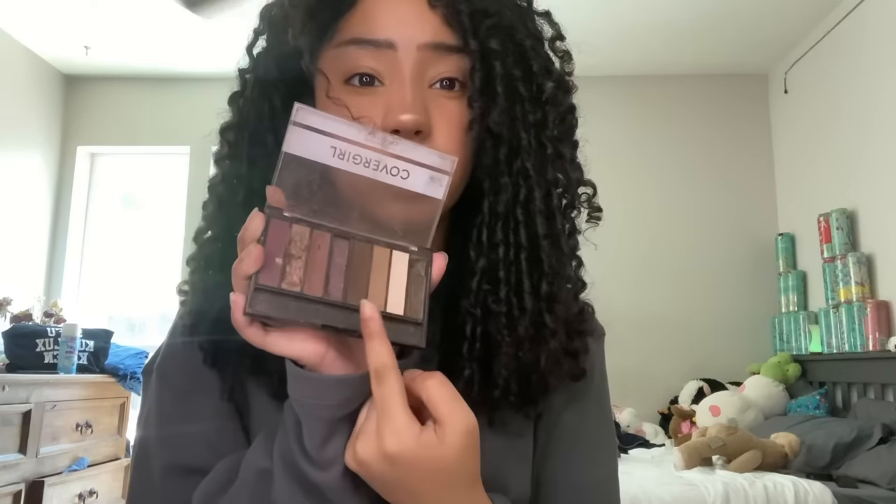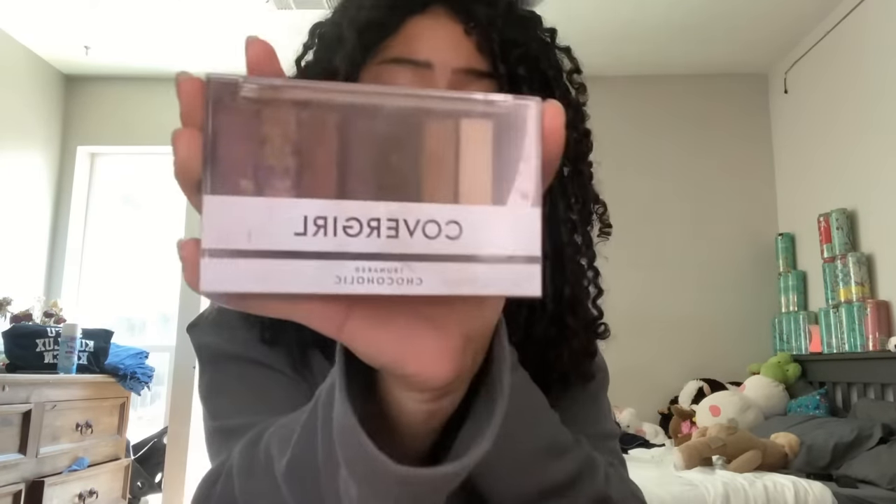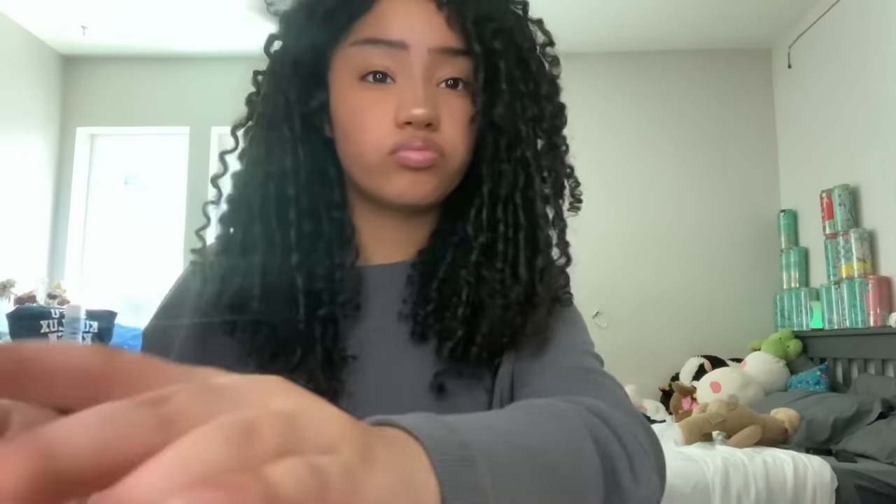Right there, just like that. For the lips, we're gonna take this shade right here from the same chocolate palette. A little bit around the lips — line your lips, but only the top one. I only do the top one. Literally almost done. All we're gonna do is take this shade right here, and we're done. That's it.